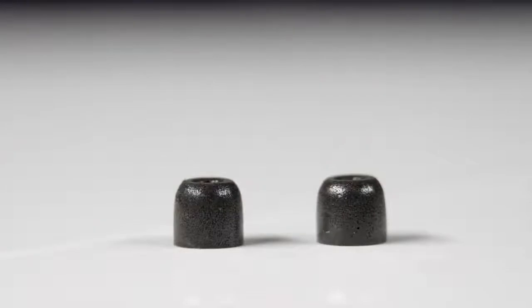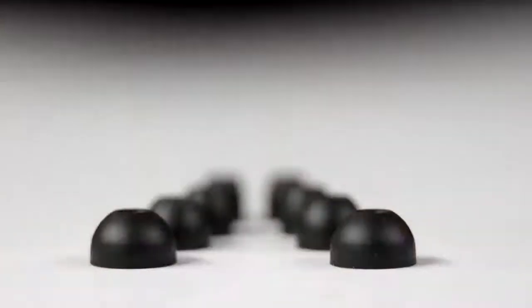To get the best fit for your ears, you can choose between comply memory foam sport ear tips or four different sizes of silicon ear tips.